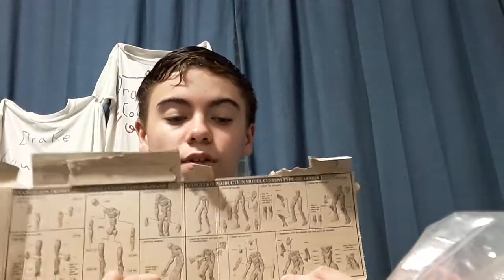Some parts need to break out, more parts need to break out, and there are some instructions. Oh wait, those aren't instructions — the inside of the box are the instructions. I don't know how I feel about that, but okay.